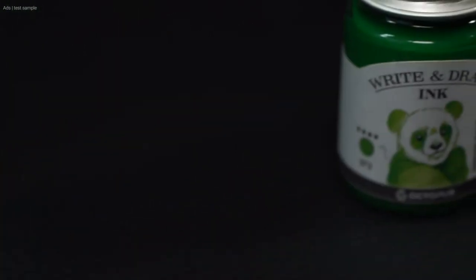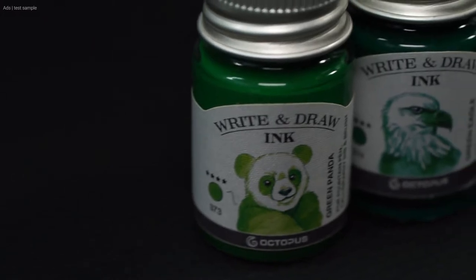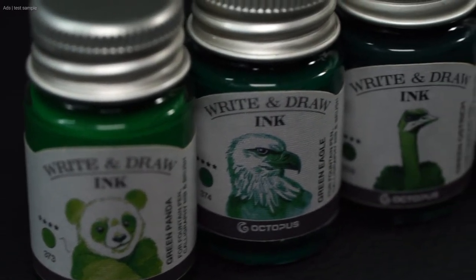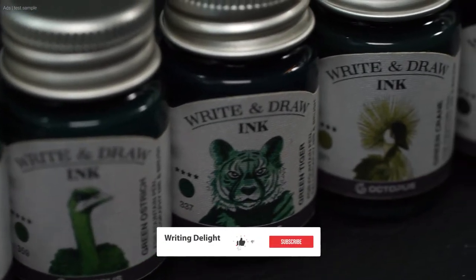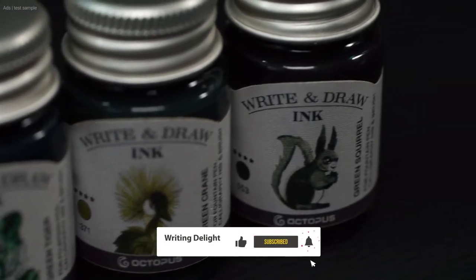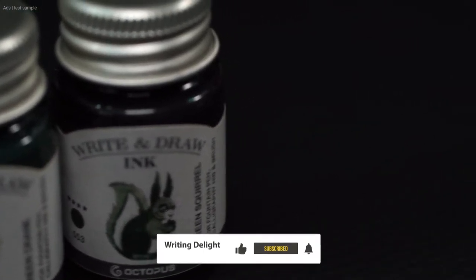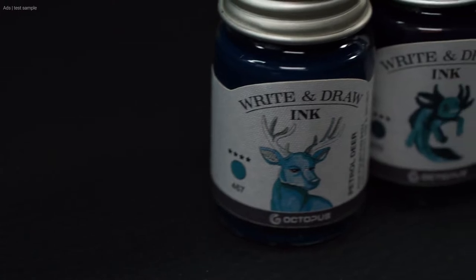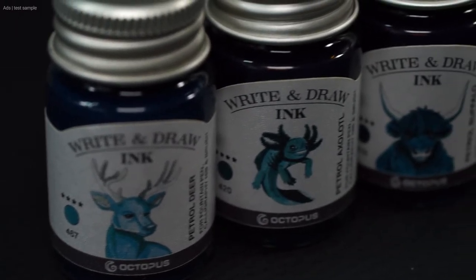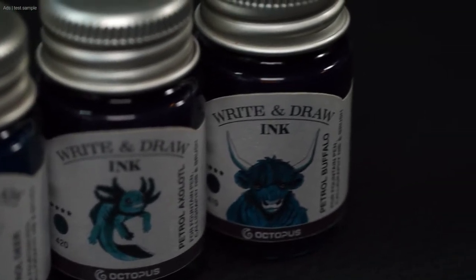This is a pigmented ink — more specifically, a pigmented ink that is document proof. Furthermore, the entire series, including the cleaner, is vegan. In addition, the ink is suitable for fountain pens. However, Octopus also says quite clearly on the website that the fountain pens are to be cleaned well after use. More on that a little later.